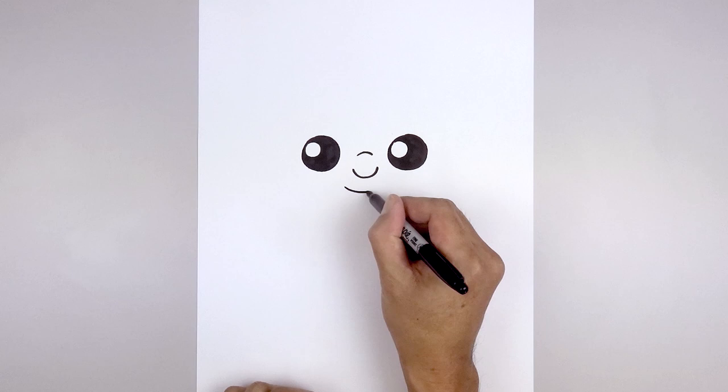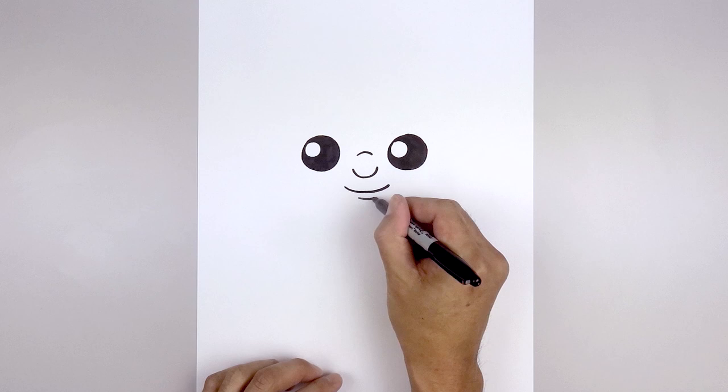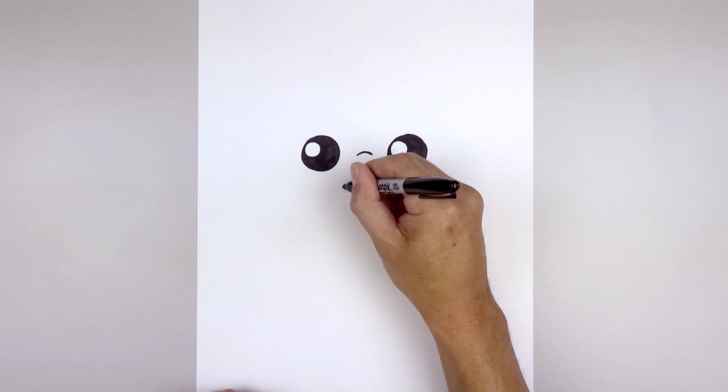From here we're gonna step down and draw on the mouth. Start back on the left, curve down and then up, step down, draw a short curve for the lower lip. I'm also gonna add a bracket on the corners of the mouth, just pulling these in.